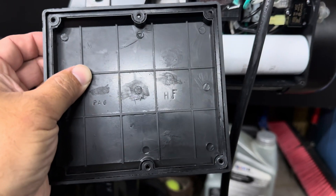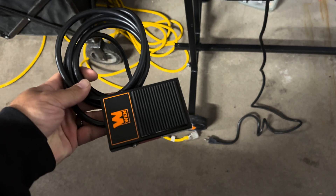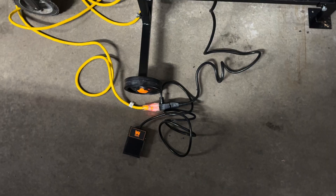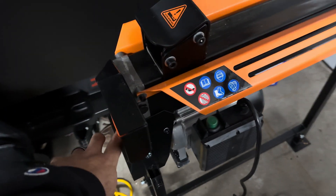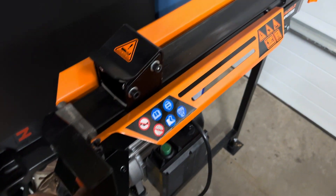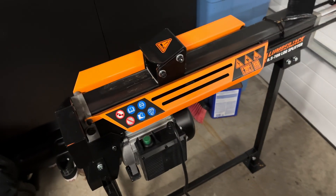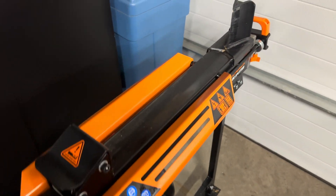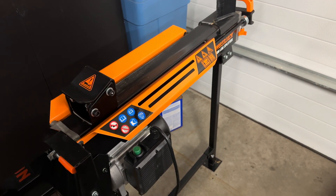The foot pedal switch arrived, so this is the moment of truth — let's see how it goes. Easy peasy! That's all I've got for you. If you have any questions, feel free to leave a message in the comments and I'll respond if I'm able.